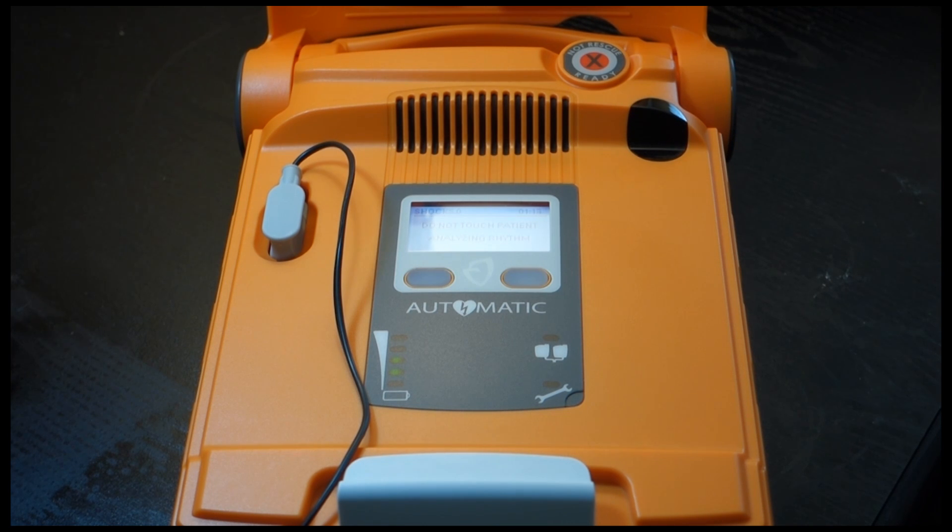Do not touch the patient. Analyzing heart rhythm — please wait. Shock advised. Do not touch the patient. Shock will be delivered in 3, 2, 1. Shock delivered.